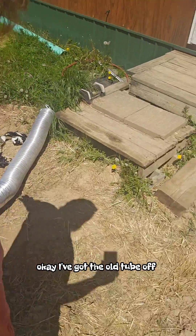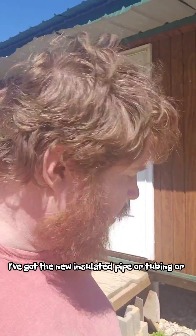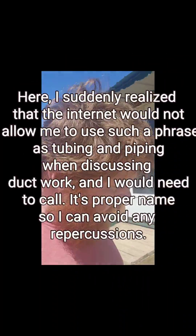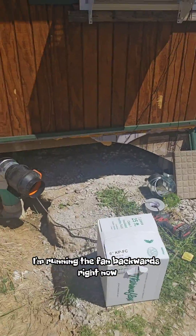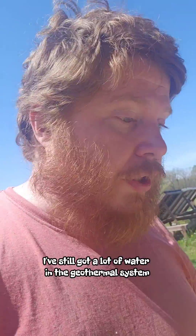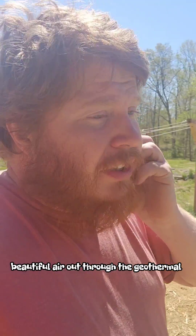I've got the old tube off — I used a lot of tape. I've got the new insulated ducting and I'm going to put it in. I'm running the fan backwards right now because I still have a lot of water in the geothermal system. I'm trying to push this warm dry air out through the geothermal, just to more or less dry it out and get it ready to go.